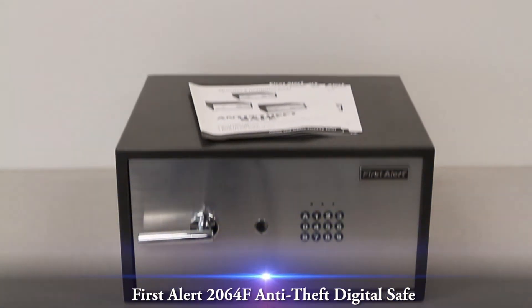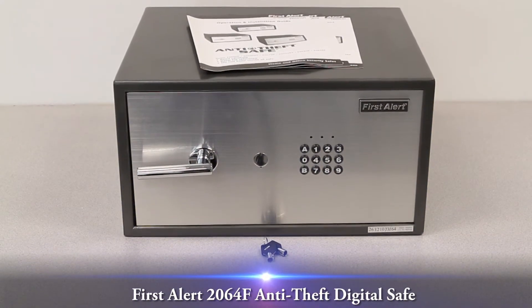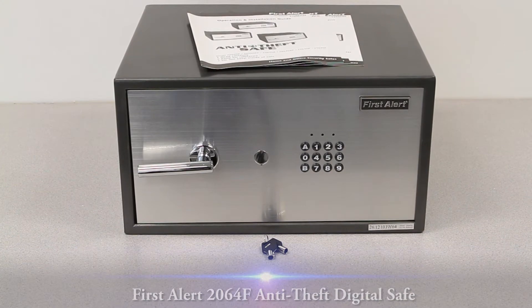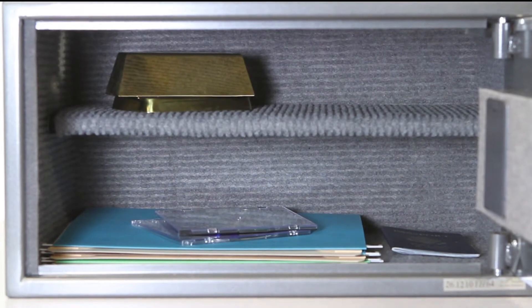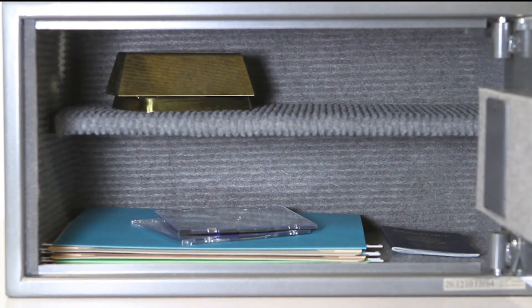This video overview is on the FirstAlert 2064F Anti-Theft Digital Safe. This FirstAlert Anti-Theft Safe is perfect for securing a laptop or notebook computer up to 15 inches, electronics, valuables, and personal items.